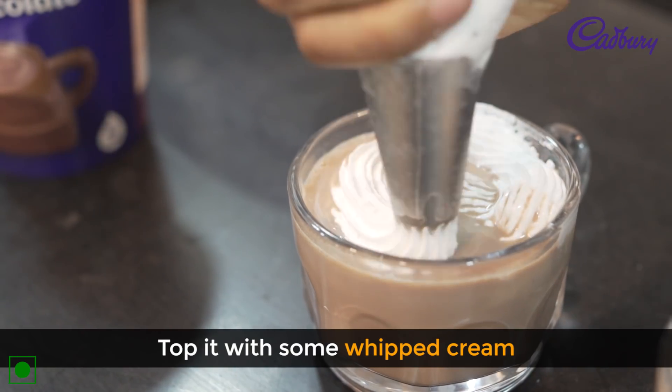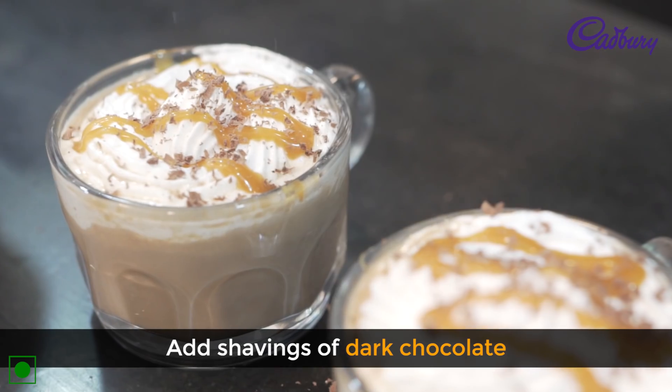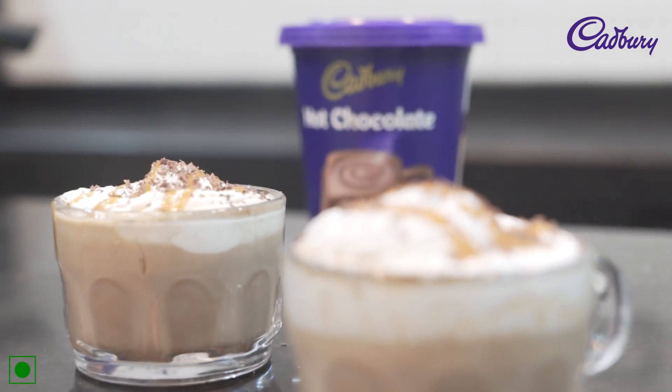Top it with some whipped cream, some salted caramel sauce, and shavings of dark chocolate. That is it — my delicious salted caramel hot chocolate using Cadbury's hot chocolate.